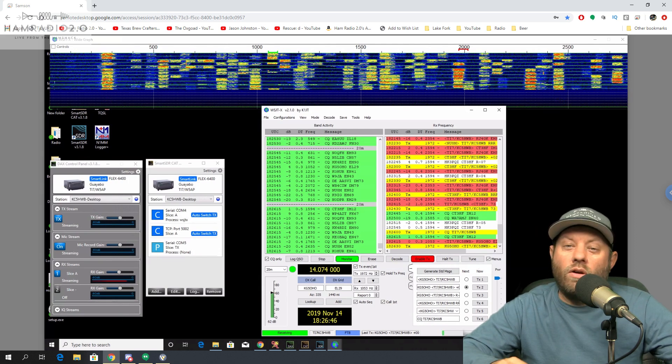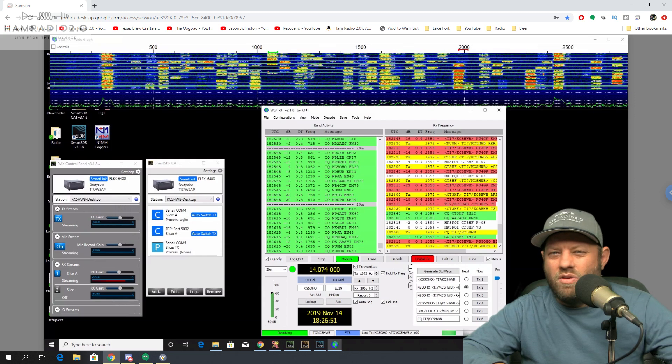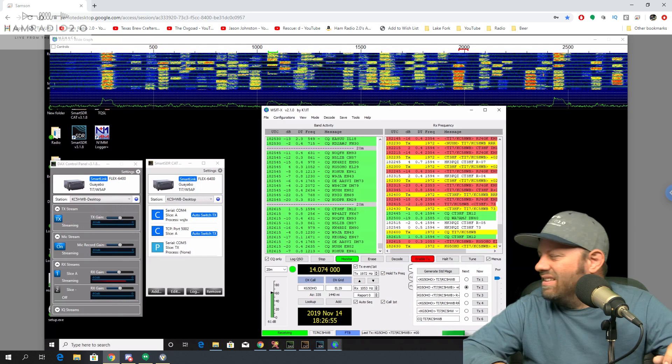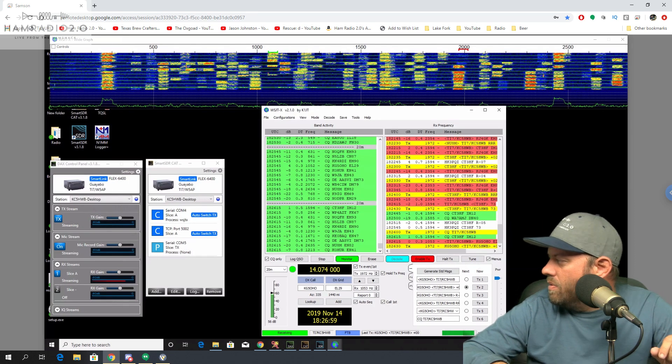We can't really get it to tune to 10 and 15, or especially not 40. If you go over there and listen you'll hear some stuff, but half the time it doesn't tune, and when it does tune it squelches the RF power down so much that it doesn't really work that well. KG5OHO is coming back to me now.